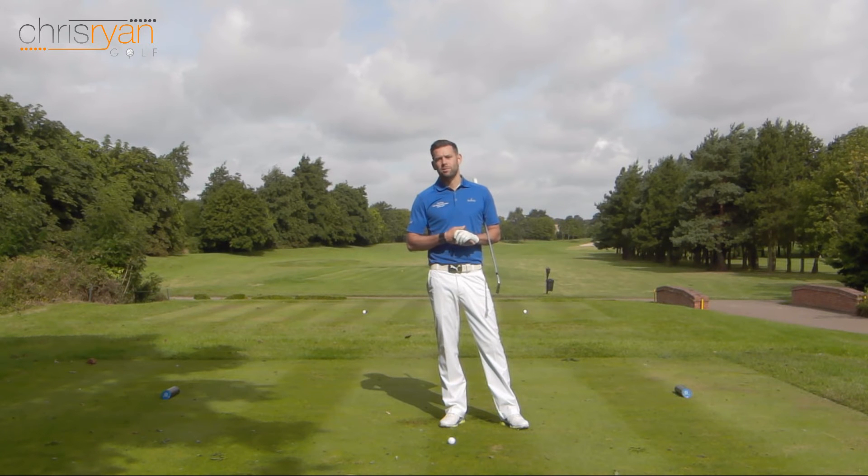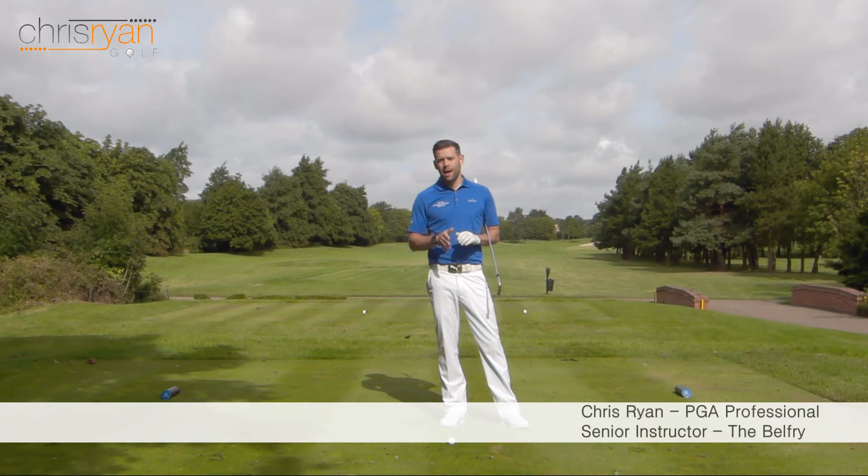Hi, welcome to Chris Ryan Golf. We're on the Brabazon today and we're looking at ball striking and how ball position can affect how solid we hit those golf shots.